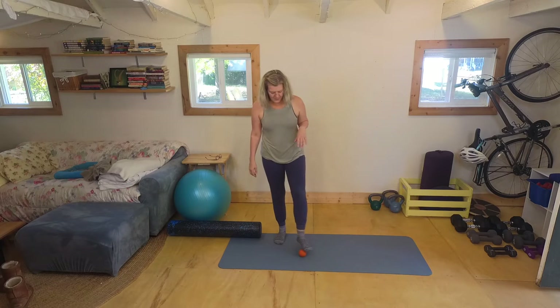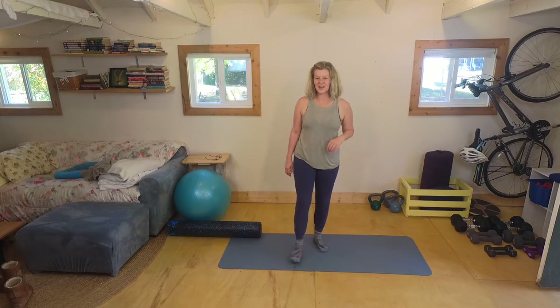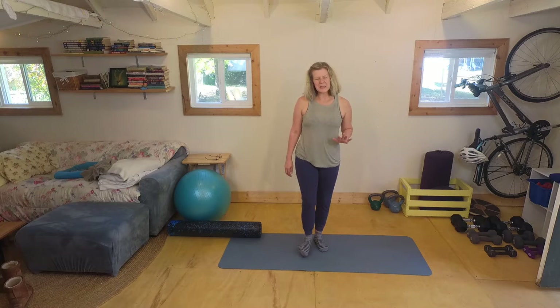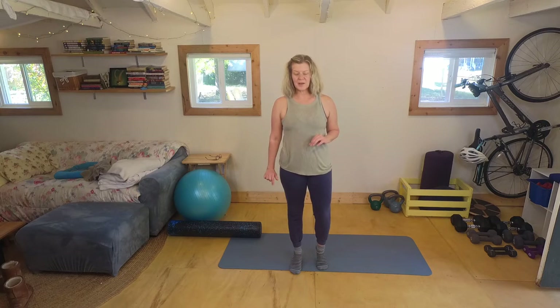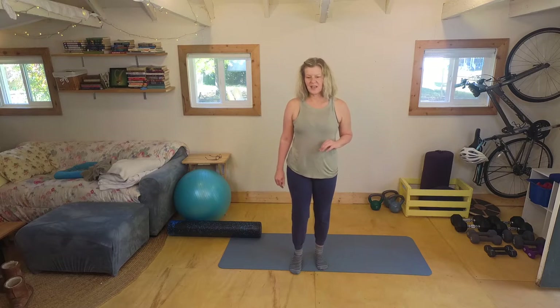Before I start with my foam roller, I'm going to take a moment and roll out my feet just to get some connection down there, going right over the arch to the toes. I'm not doing an extensive anything today, possibly paying a little bit of close attention to the thoracic spine, but I'm not doing a full foot thing. Once you've done the feet for just a moment, I'm going to stand on it with my heel and just push down, get that connection through the leg, and I'm going to do it one more time.